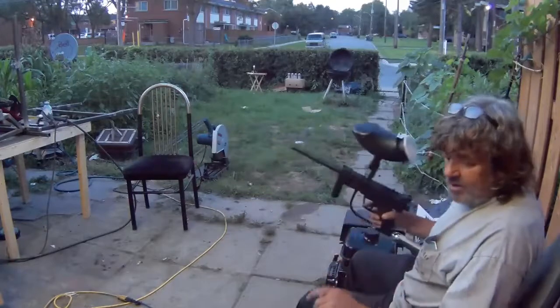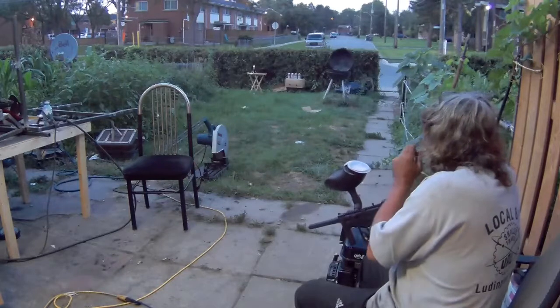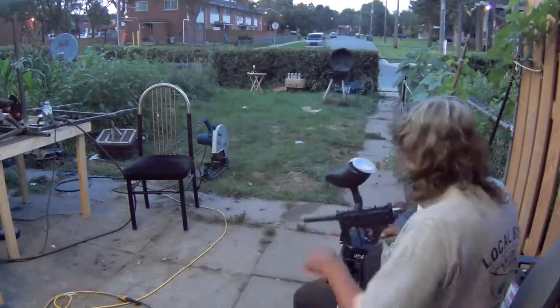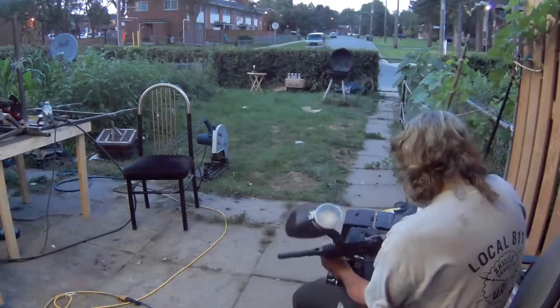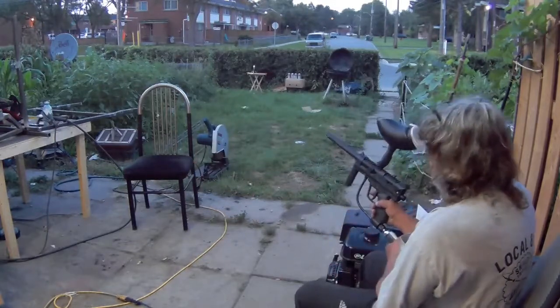It's getting dark here, let me see what I can do with this. I'm hoping no freaking cars come by. I don't even know if this thing is gonna shoot.